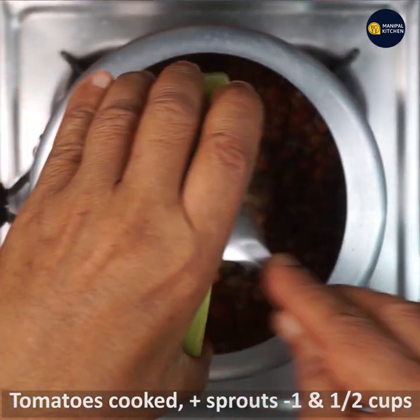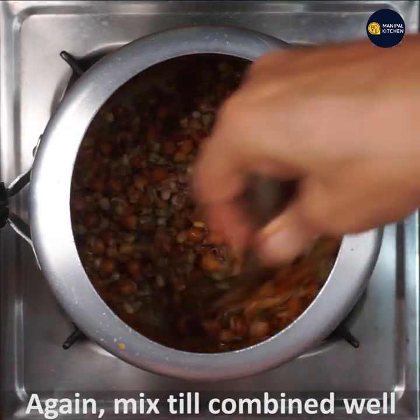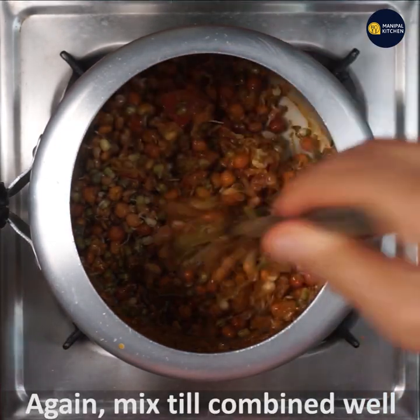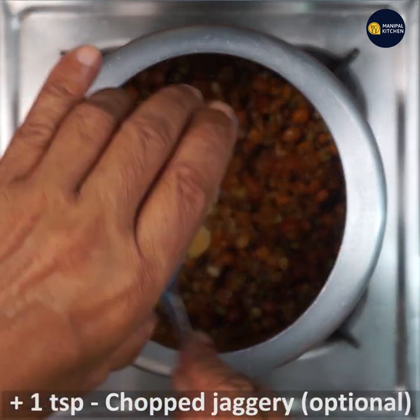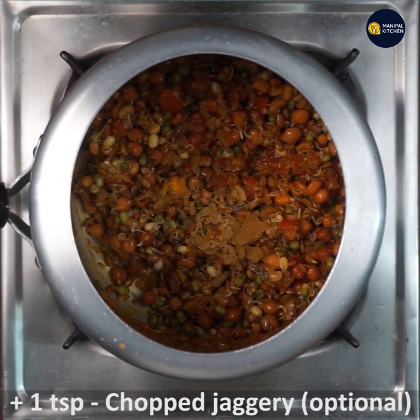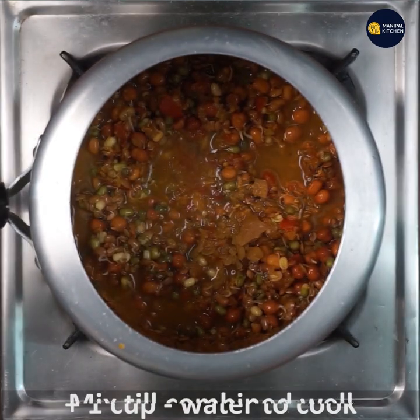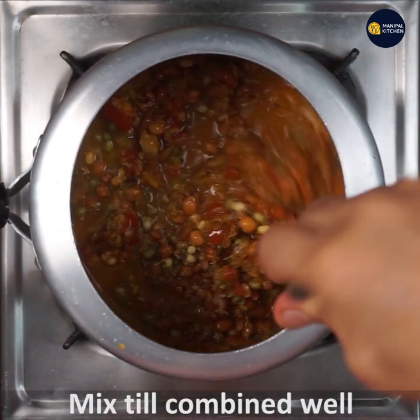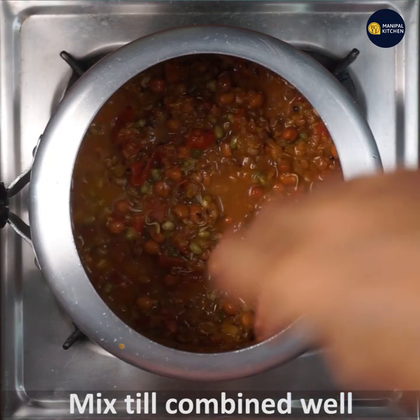Let's mix the tomato masala in as well. We will try to mix it well — you should mix it well and combine it thoroughly. Add a little bit of salt.